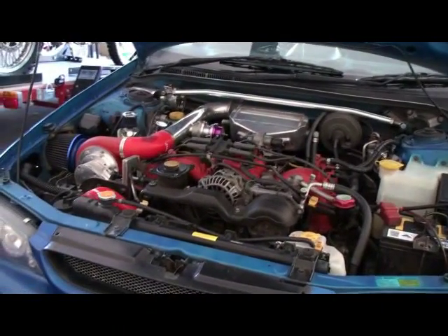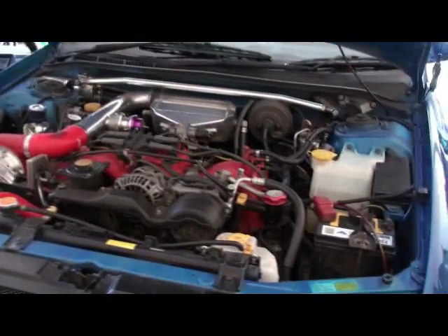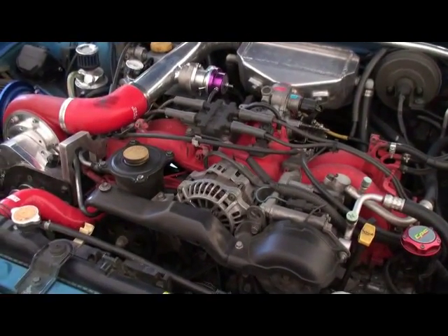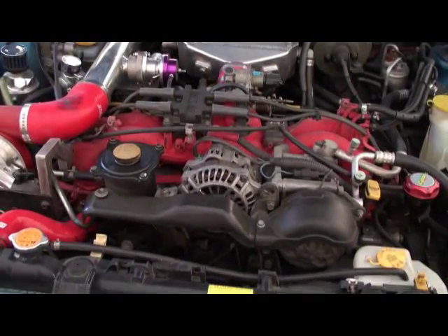Today I'm going to be doing a compression test on my Subaru Supercharged Impreza. This is a stock standard EJ201 with no internal modifications at all, and currently has roughly about 126,000 kilometers on it.